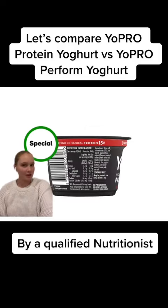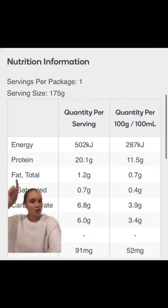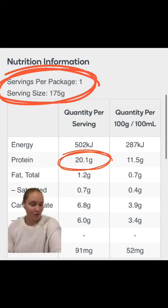So this is just the regular 15 gram Yopro protein yogurt. We can see that the serving size is 160 grams, and for that one serving it's 94 calories and 15.4 grams of protein. This is the nutritional information for the Perform Yopro yogurt. We can see that the serving size is actually 175 grams, and there's 20.1 grams of protein.